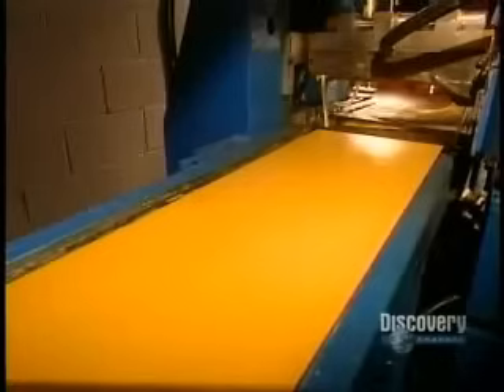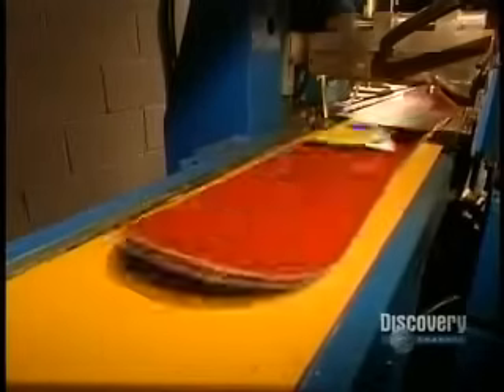The snowboard must now be protected. A protecting varnish flows as a thin curtain. The board passes beneath this curtain and then moves into a dryer for a six-hour stay.